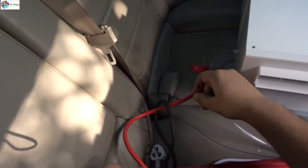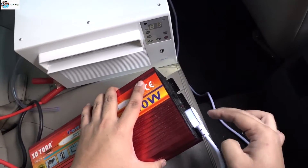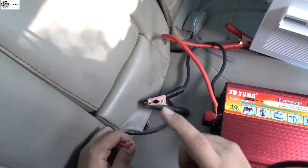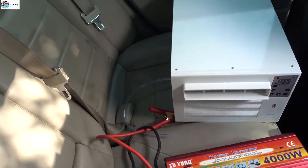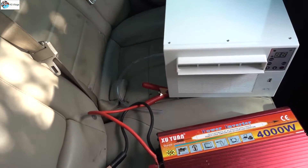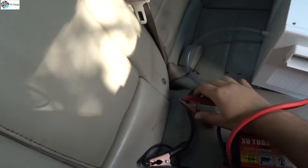I will turn on this inverter and connect the wire. This is the power output and it's currently off. These wires are coming from my car battery, which is 100 ampere. Currently my engine is running — make sure your engine is running, because when the engine is running the car continuously produces current from the generator in the engine. If your engine stops, this will drain your battery in minutes.